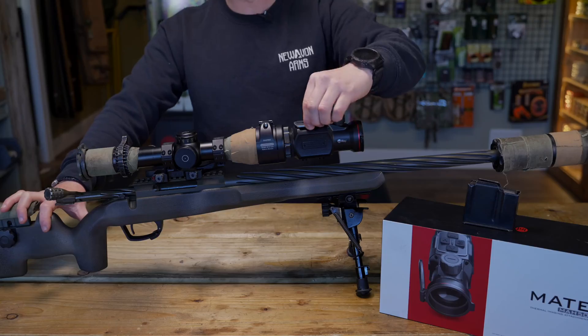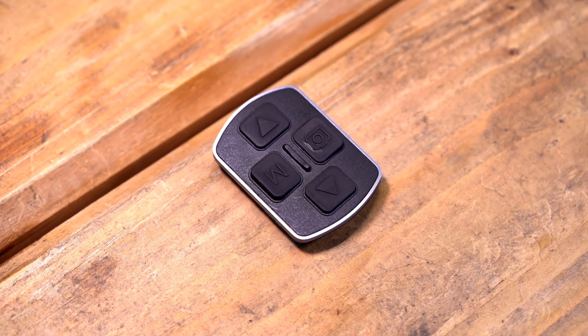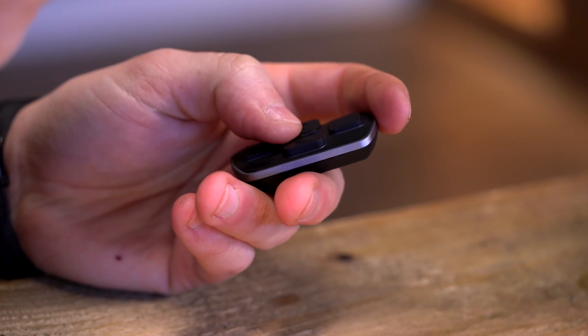It's got a detachable remote, so you can use that in your pocket, stow it away if you're moving around, and then add it back on to recharge it.